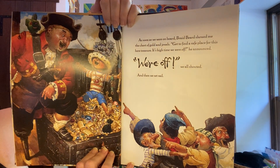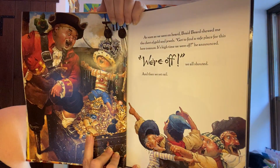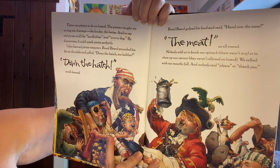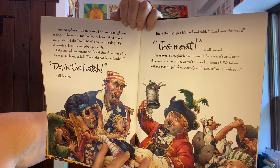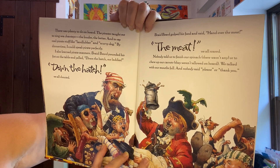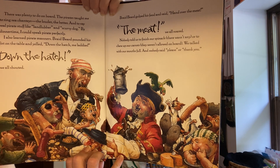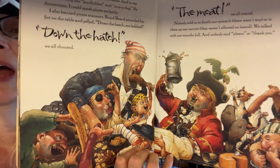As soon as we were on board, Braidbeard showed me a chest of gold and jewels. 'Go find a safe place for this here treasure. It's time we're off!' he announced. 'We're off!' we all shouted, and then we set sail. The pirates taught me to sing sea shanties — the louder the better — and to say real pirate stuff like 'landlubber' and 'scurvy dog.' By dinnertime I could speak pirate perfectly. I also learned pirate manners: nobody told us to finish our spinach — there wasn't any — or to chew our carrots — they weren't allowed on board. We talked with our mouths full and nobody said please or thank you.